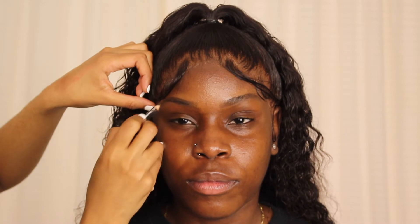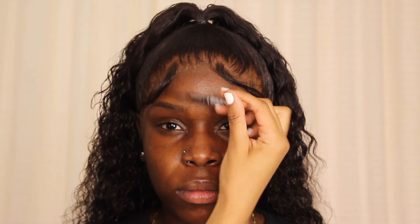To do her eyebrows I'm using a NYX pencil in espresso, and I'm using a really light hand just to fill in where her eyebrows could use a little more texture. I'm not doing the typical Instagram brow — filling it in completely at the bottom and the top. I'm feathering the hair towards the front, brushing the brows upwards, and in the back I'm lightly adding strokes to make it look more full. I also use my spoolie throughout the filling process to keep the eyebrows looking natural, and I extend them a little bit closer to the bridge of her nose so they look closer together.